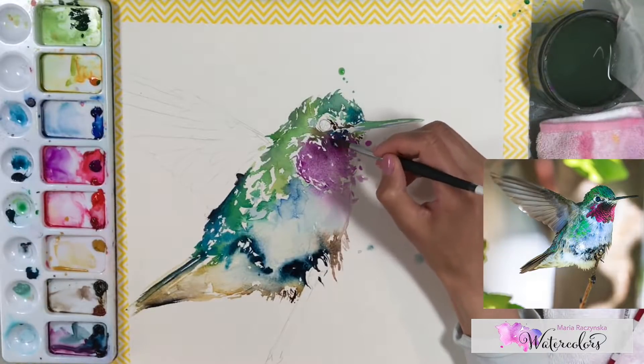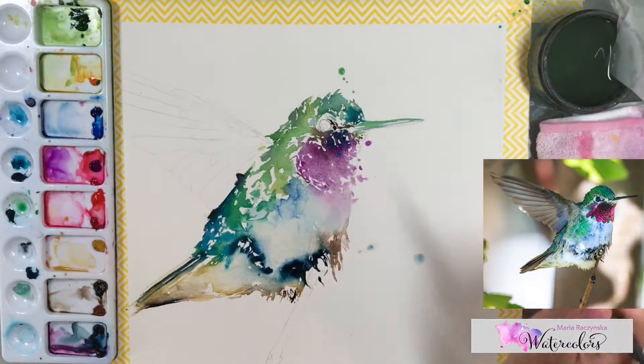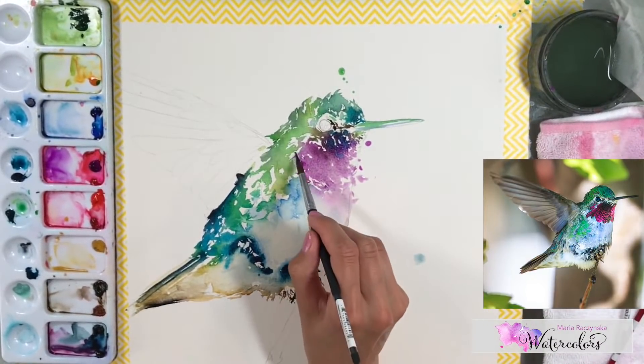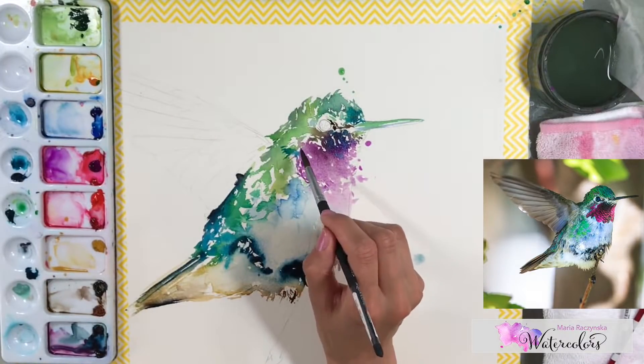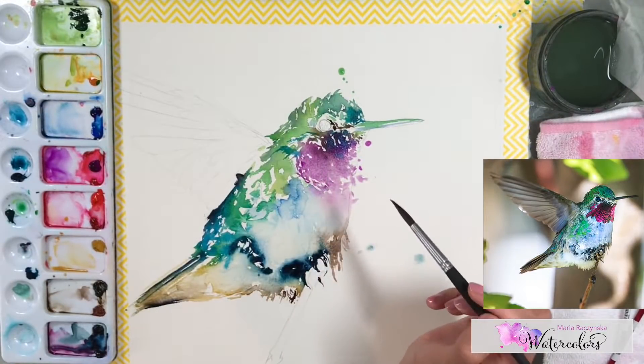This is definitely looser than I normally paint — very different, but I enjoy it. It's so much fun that after the flamingo I just wanted to paint the hummingbird next. I just needed to paint something very colorful, and of course the hummingbird has all these colors: greens, lime greens, yellows, and aqua colors.